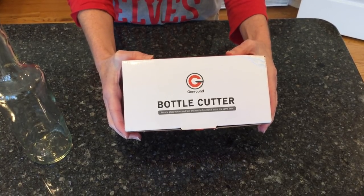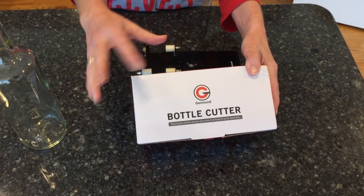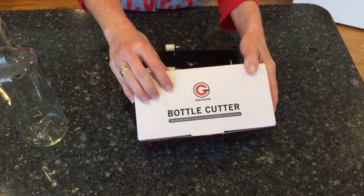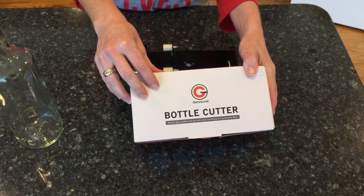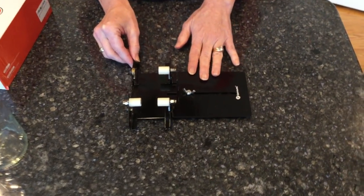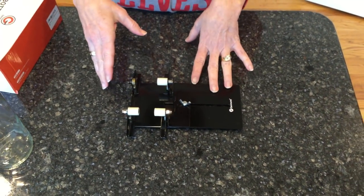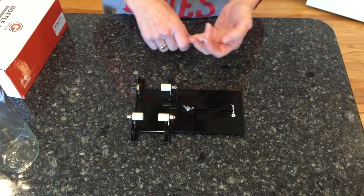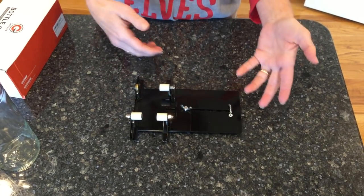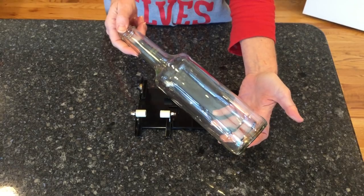Hi, I'm Chas with Chas's Crazy Creations and today we're going to be talking about bottle cutting. This particular bottle cutter came from Amazon and I'll have the link on my website. What you find inside is a machine that looks like this, and it is adjustable for width and length for different size bottles. I have done beer bottles, wine bottles, cider bottles, and all kinds of stuff. Today we are going to use a coffee syrup bottle.